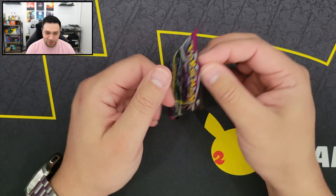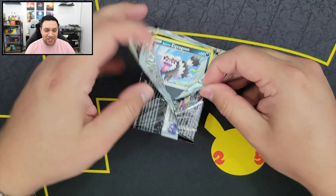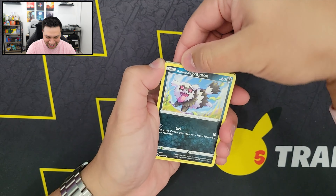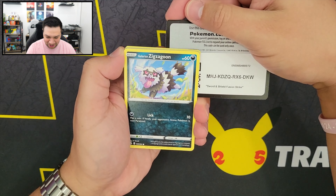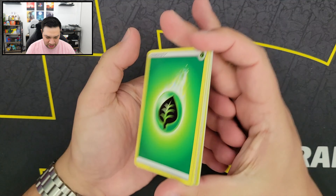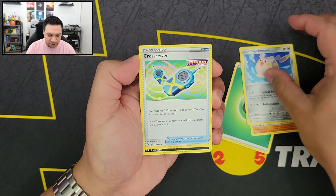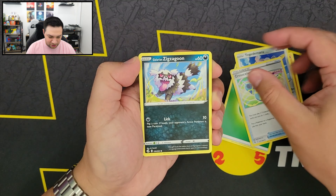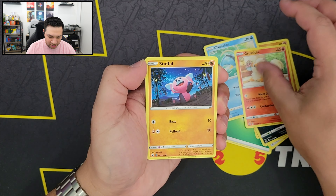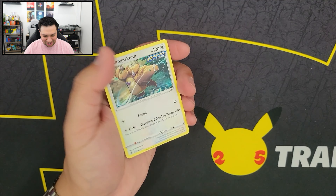I always forget what this Pokemon is, but it's like Genesect, I think, or something like that — ends with Sec, I'm pretty sure. Next code card. So we have our Energy, Phalanx, Togedemaru, Cross Receiver, Zigzagoon, Manki, Cloncher, Grawlith, Stuffle, Aracuda Reverse Holo, and we got a Genghis Khan or Kenghis Khan.